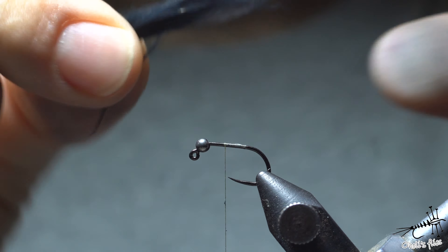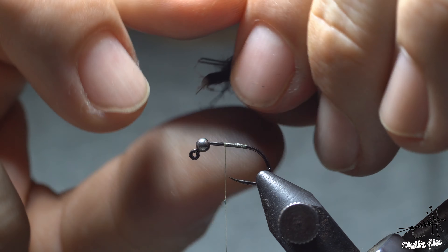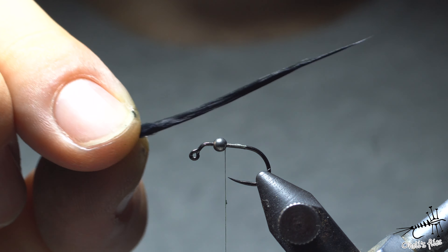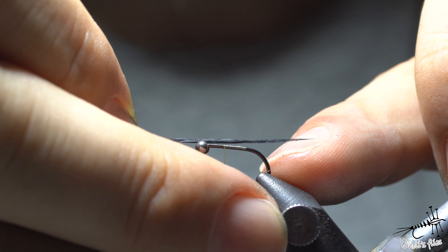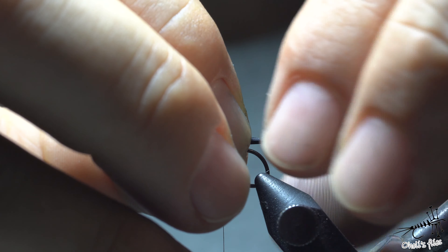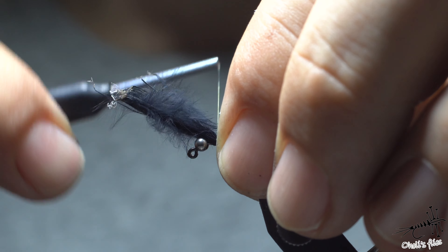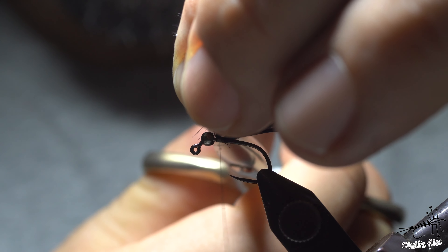Now we have all those barbs aligned. Because marabou is so fluffy and not obedient, it's good to use some saliva or water to make it a little more manageable — as you can see, now it's very obedient. The general rule I use here is two times the hook gap. I'm not counting the tips; I have one length and then exactly one more — two times. I counter-spin the bobbin holder, make two turns, and proceed towards the eye of the hook. Then I just snip this off.